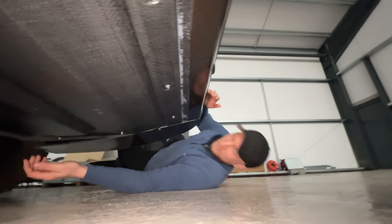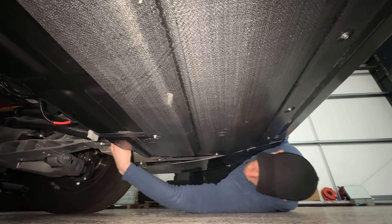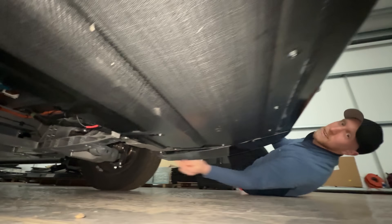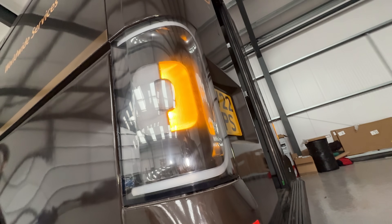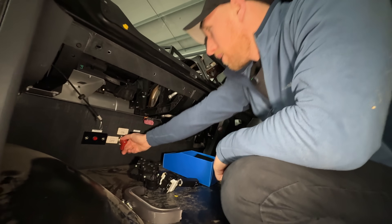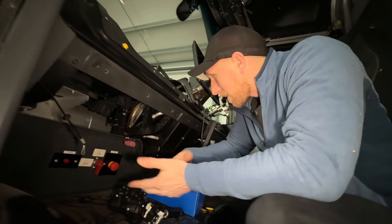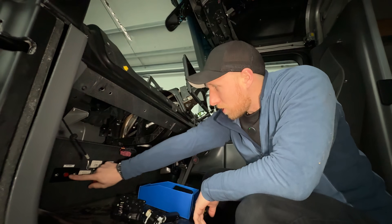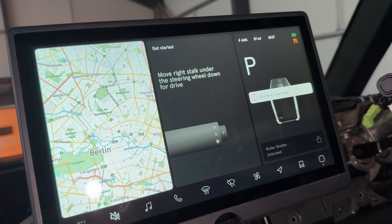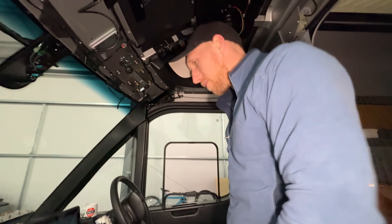We're now going to turn the van on and get into the software. First thing I need to do is turn the main 12-volt power back on, which is a kill switch just there. The handbrake's come on. I need to power up the rest of it with this one here. And then you've got to wait a couple of seconds for it to be happy, then turn this one on and that should power up our screen. It makes lots of noises and loads of clicks because the contacts come live.